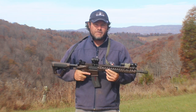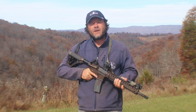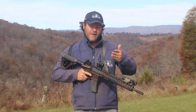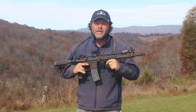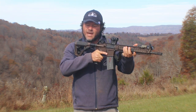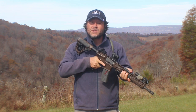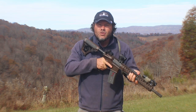All of my rifles have a white light on them and they're in the exact same spot, whether it's my rifle for training and practice or my home defense rifle. I see a lot of students come to class with their white lights in different areas — some way forward, some farther back. The key is that your hand placement must be consistent whether you're standing, kneeling, or prone. Go out and practice without your white light on the rifle, figure out where your hands go in those consistent positions, and then you can add your white light.